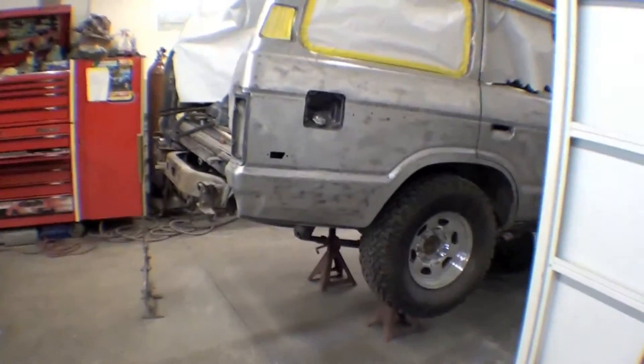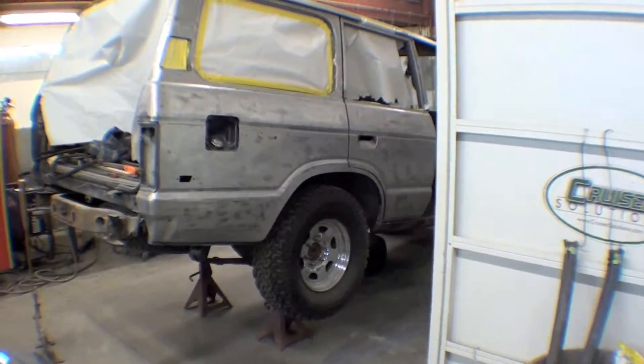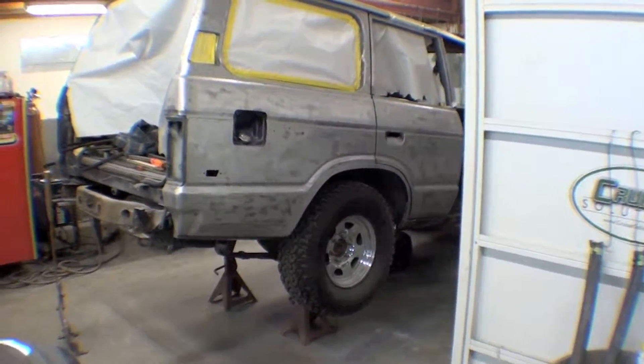You can see over our shoulder here, there's a truck being worked on, but a lot of good bodywork going on.